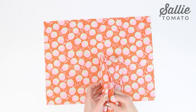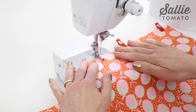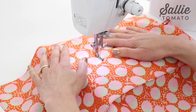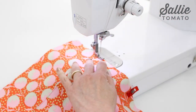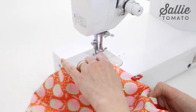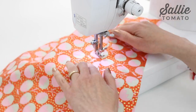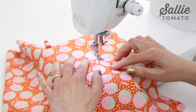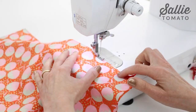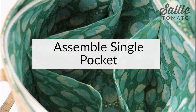Align the bottom edge and sides of the pocket with the long bottom edge of one lining piece and pin the pocket in place. Stitch an eighth inch from each side of the marked vertical line to create a divided pocket. Baste the outer edges of the pocket to the lining — stitching along the outer side edge, then across the bottom just past the center, pivot, stitch up the top of the pocket, pivot, take two stitches across that marked line, then pivot and stitch down to the bottom, pivot again and stitch across the rest of the bottom edge toward the corner and then up the side.